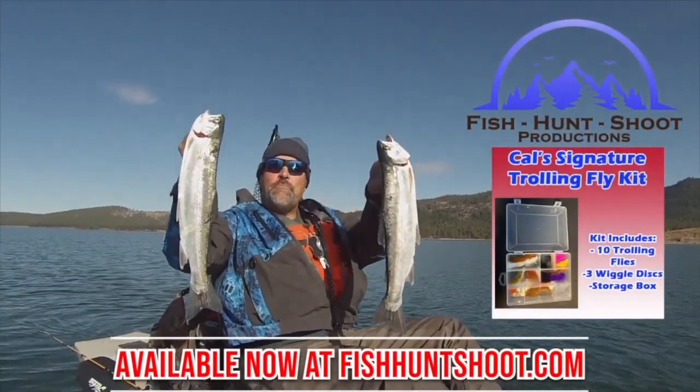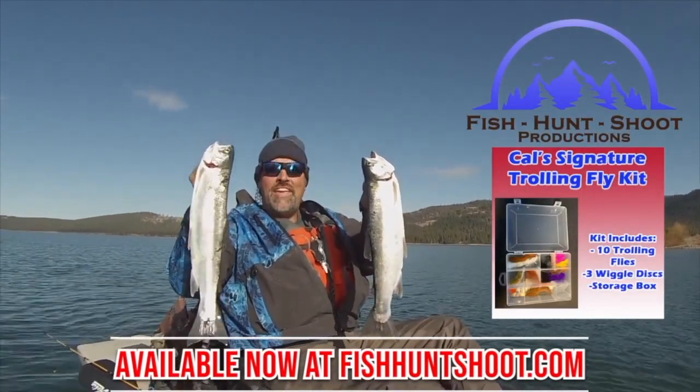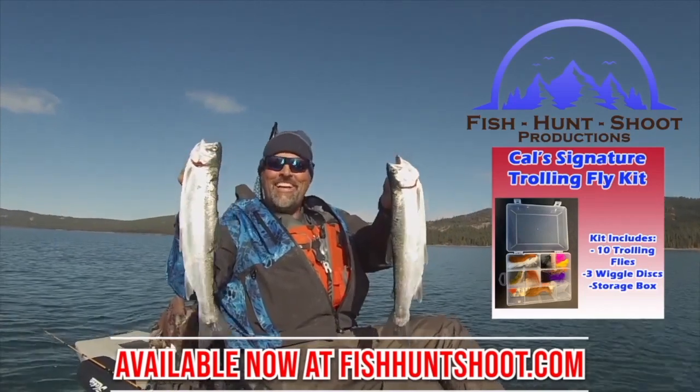Look at those big, beautiful rainbows. That's what trolling flies can do. You think trolling flies don't work? Well, think again. You need to grab a set of my trolling flies, get out on the water, and get ready to go big!